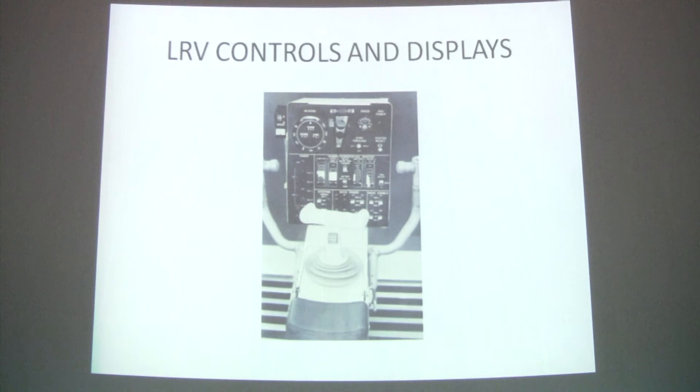In the display console, which was in front of the controller, we had all the switches, circuit breakers, temperature indicators, and in addition, a navigation system output, which was located on the upper left side.